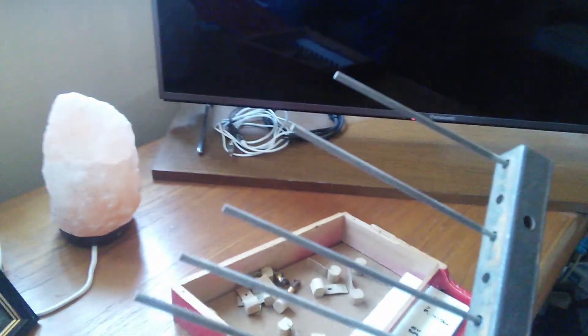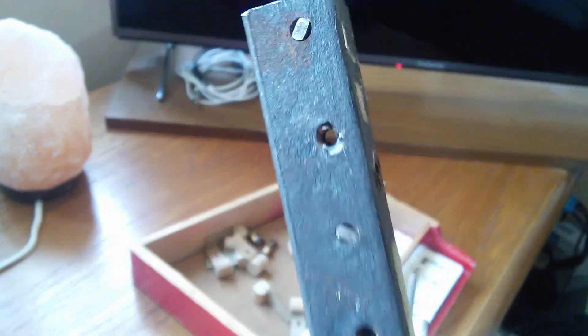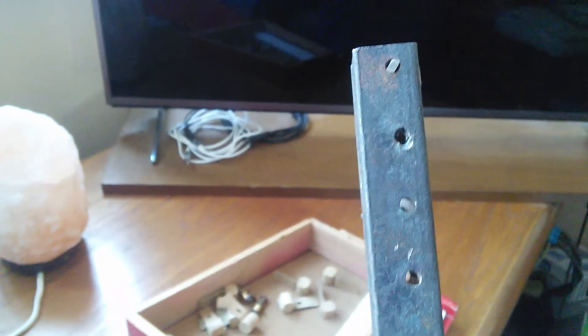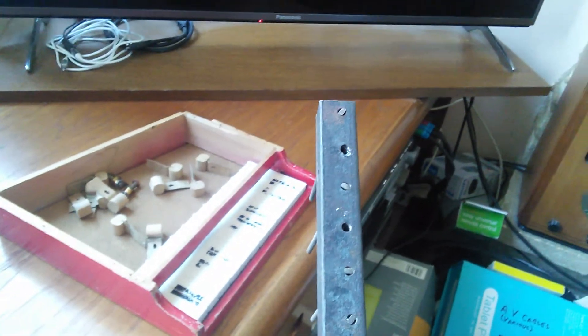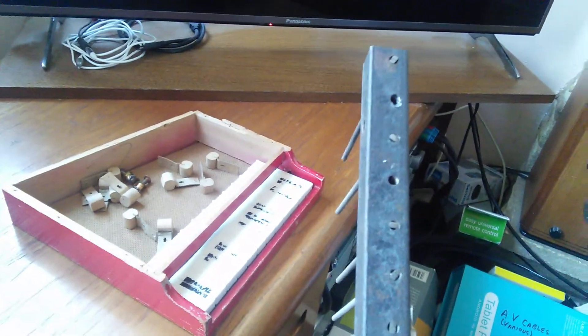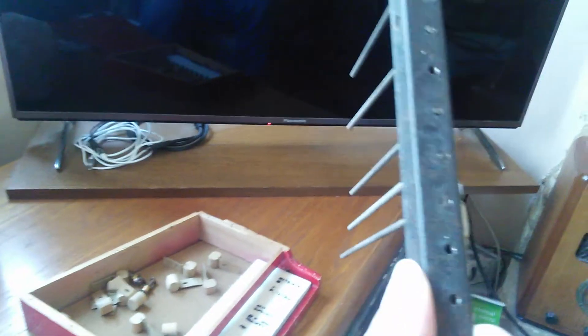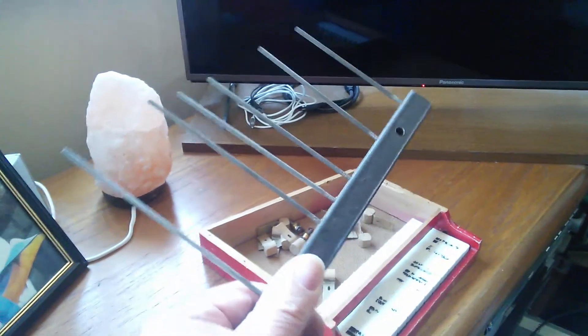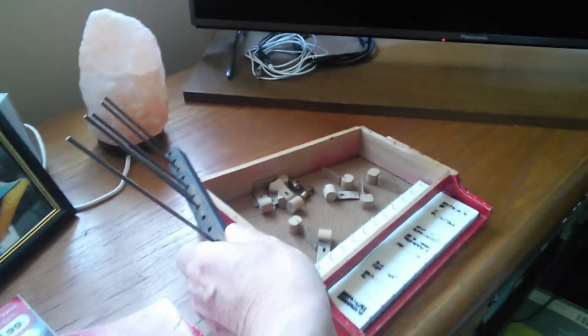I've managed to get them out and the holes are now empty. The broken pieces don't come out through this side — they go out through the other side, because they were put in from that side. Any attempt to knock them out the wrong way just drives them in harder. What I had to do was put a screw into the little holes with a washer on the other side, clamp it in the vise, and push the broken piece of rod out. So I've got the old rods out, and the new rods are on order.